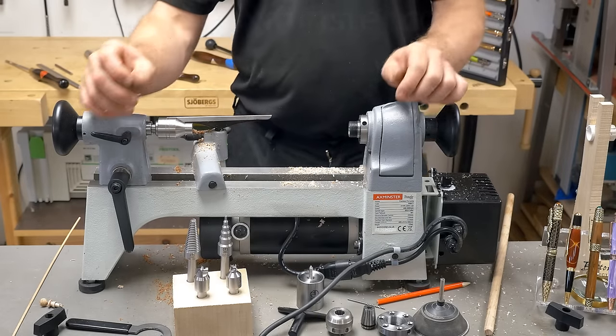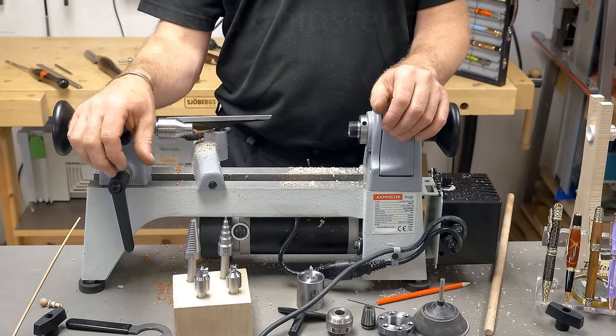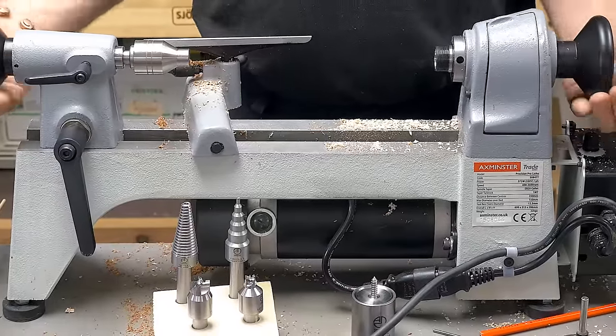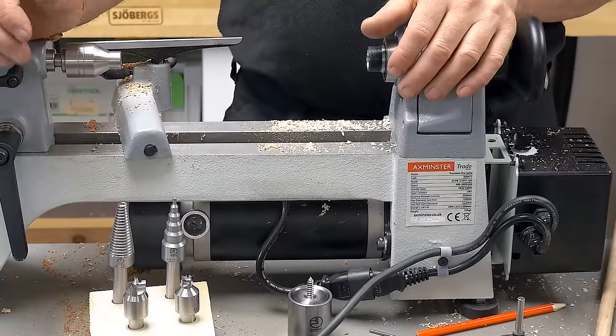Other accessories that will be coming: we are going to do a little chuck for this — it's just taking a little bit of time to get made, but coming soon. So, little lathe — the major thing really is how portable this is. If you want to go outside and do all those pen kits and everything else, a demo — fantastic.